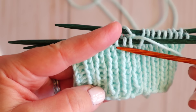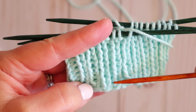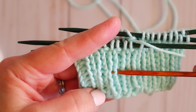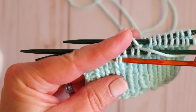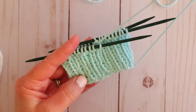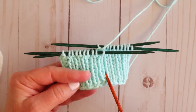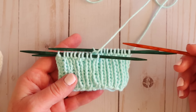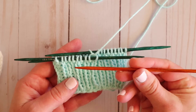Let me show you how to count rows. Right here is going to be our first stitch — this little V. So there's one, two, three, four, five, six, seven, eight, nine — and then the one on my needle is ten. Now we need to switch to our larger needles. Typically you knit your rib cuff — especially on socks, hats, or even sweaters — in a smaller needle size than what you'll knit the actual body of your project in. So we knit the cuff on US 4, and now I'm moving up to my US 5.